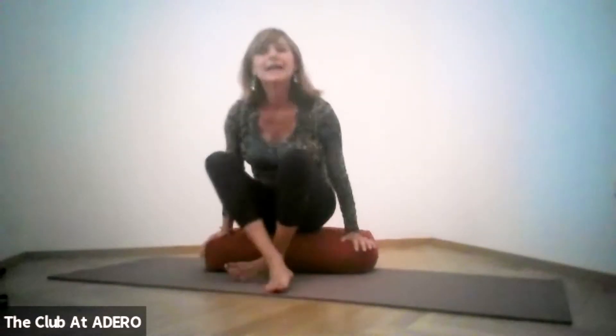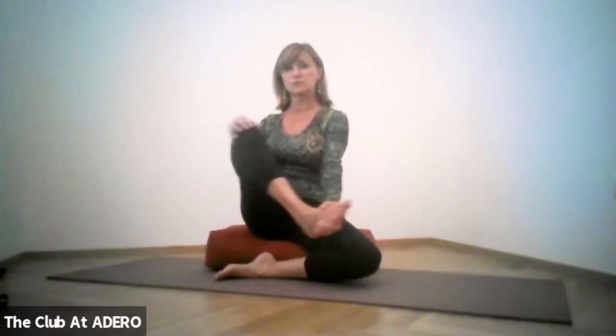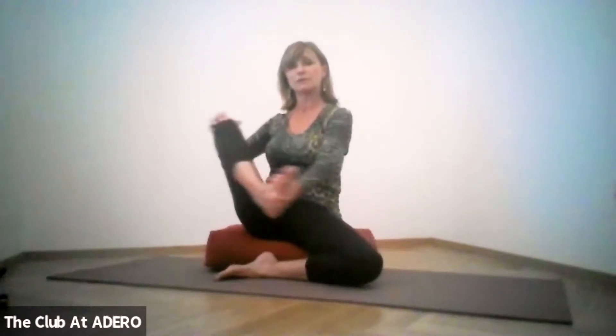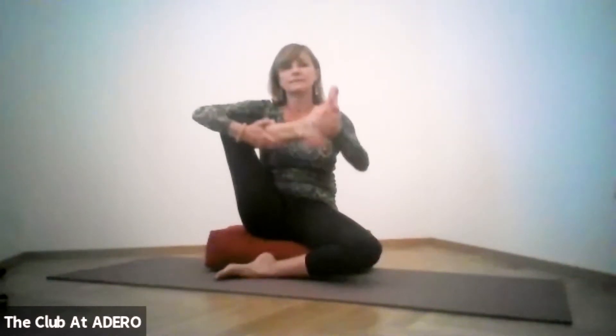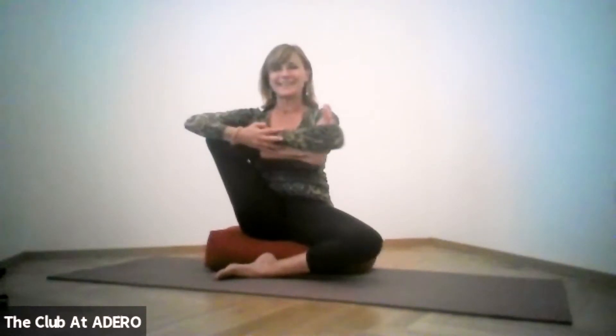Sit on a pillow — a block works fine too. This is what we call rock-your-baby pose, and you have different options. Option one: one knee is bent, grab your foot with your opposite hand, hold your knee with the same-side hand, and just rock. Option two: hug that knee with your arm and lift that shin a little higher — the pillow helps you stay upright so you're not sinking. Option three: take the foot to the crease of your opposite hand, join your hands, and rock your shin, pretending it's a little happy baby.